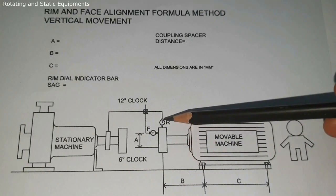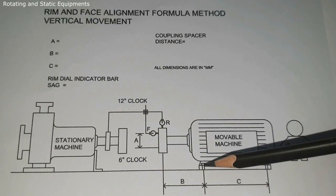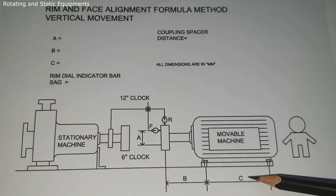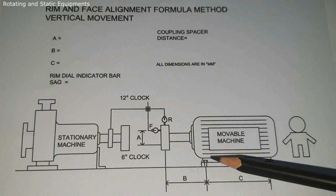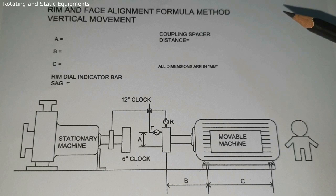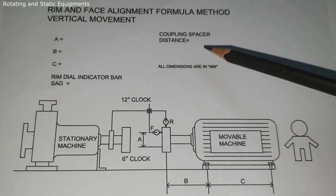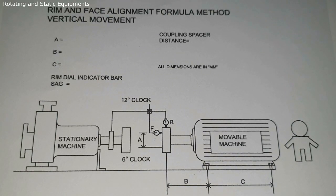Dimension B is the distance from the rim dial indicator plunger center to the movable machine front foot bolt center. Dimension C is the distance between the movable machine front foot and back foot bolt center. Additionally we have a coupling spacer distance — sometimes called DBSC, meaning the distance between the shaft ends — and we need to measure the coupling spacer distance for reference.